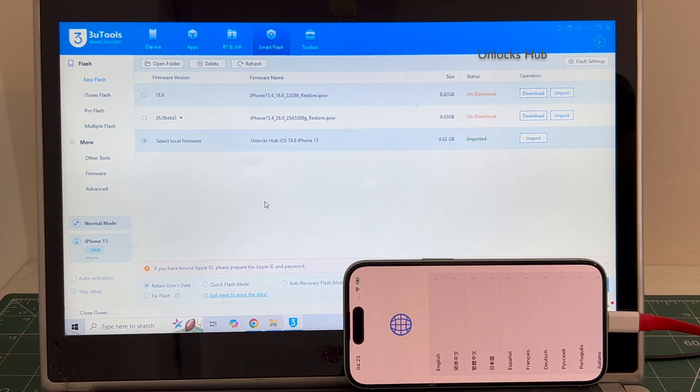We are not available on Instagram, Facebook, Twitter, Telegram or any other social media applications. We are available on this YouTube channel and the email address given below only.